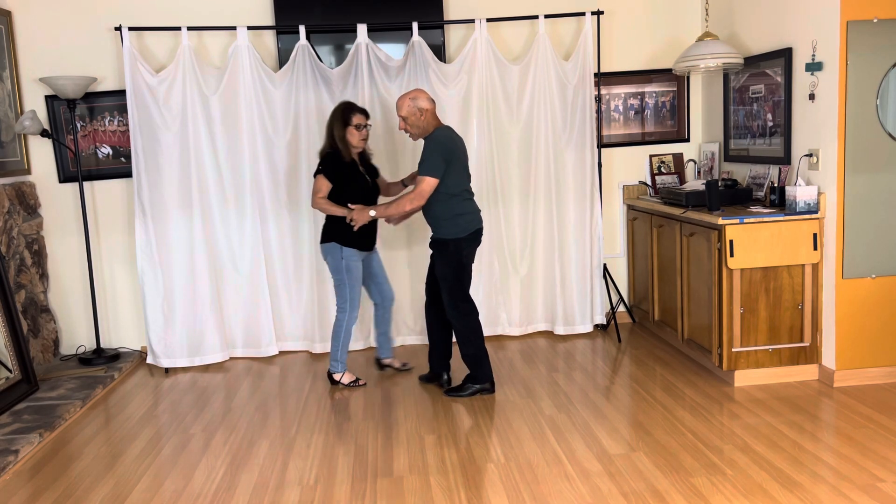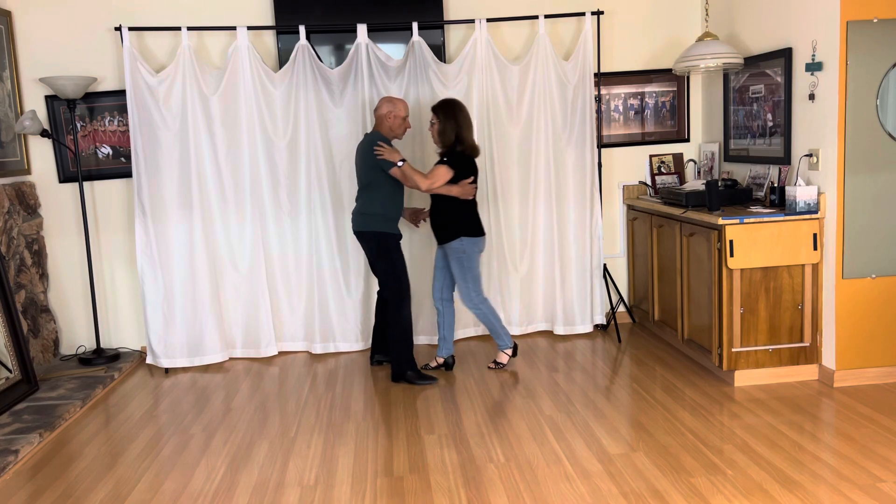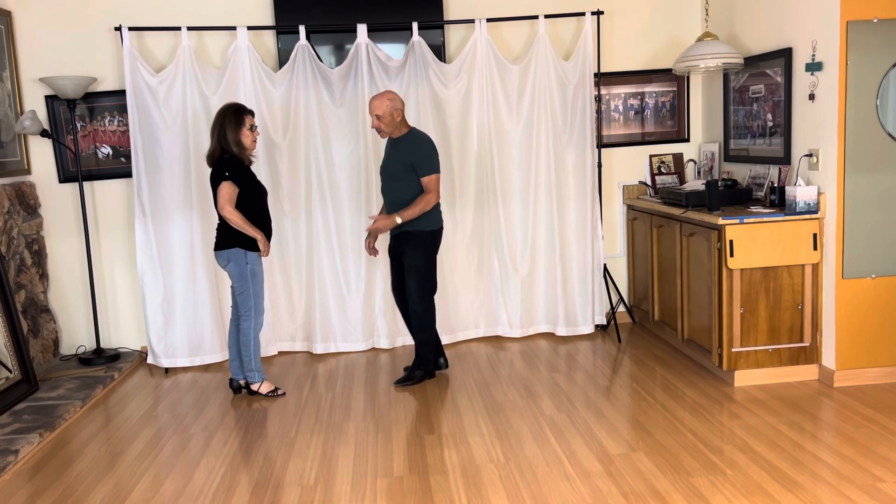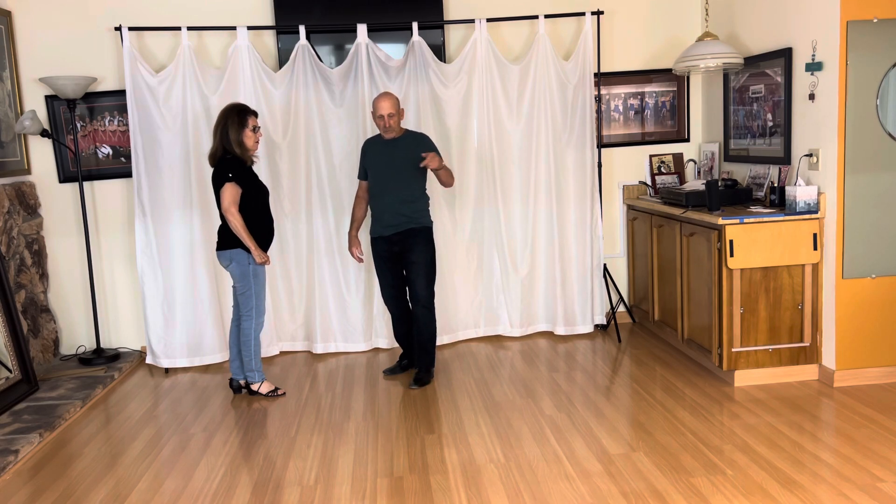A couple things I want to point out is that our arms stay the same here. He's not moving the arms all over the place. They're about waist height, the girl's arms are parallel to the floor. She walks in, one, two, three, and four, five, six, seven, and eight.